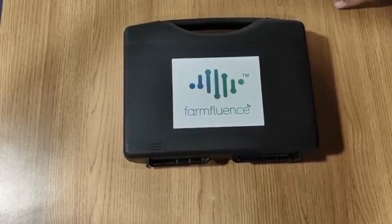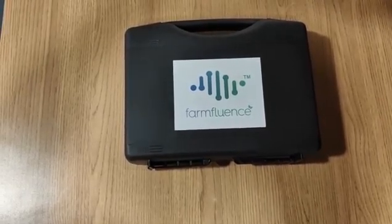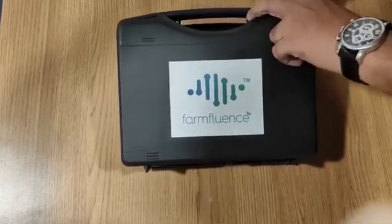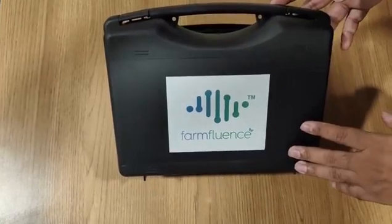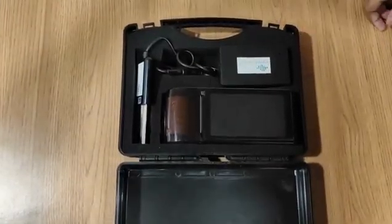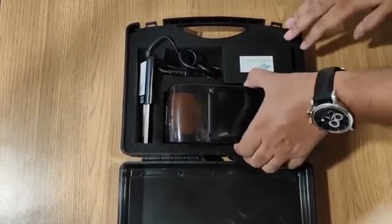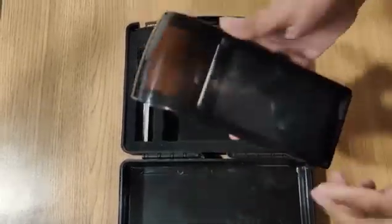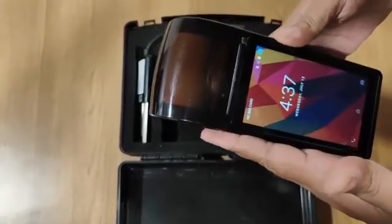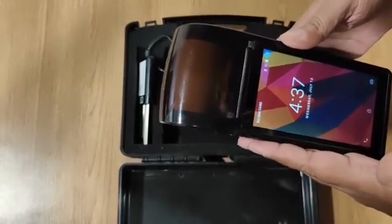We have developed a portable kit which will help users to instantly check seven parameters of the soil. We'll give you a brief demo. The kit is in a portable box so it can be easily taken to the site and transportation is very easy. It consists of a reader or POS machine which has an inbuilt thermal printer to print out the report.